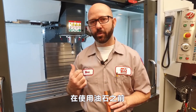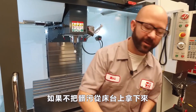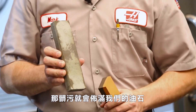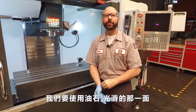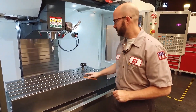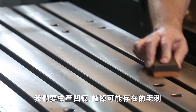Before we can stone the table, we have to clean it with a solvent or alcohol. If we don't get the gunk off the table, that gunk is going to load up our stone. Now with a gunk-free table, we're going to break out our stone and, using the fine side, we're going to check for dents and knock down any burrs that might be there.